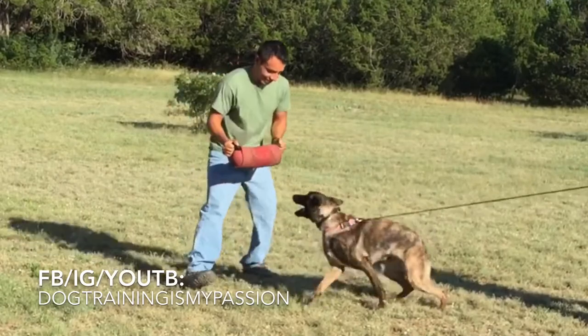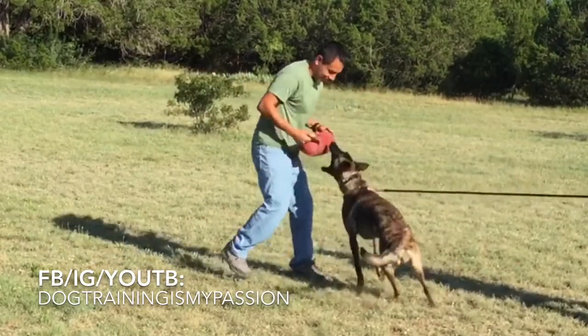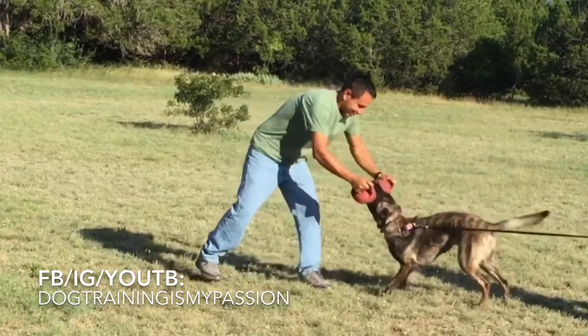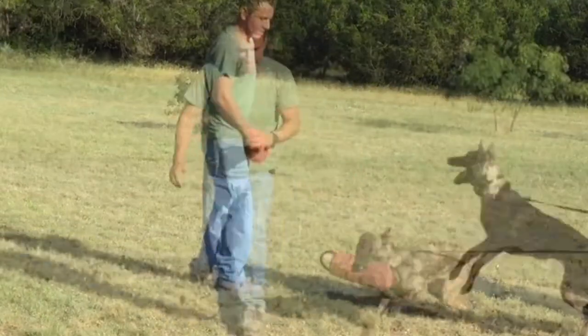Grip and strike are a little bit related but a little bit different too. A dog could have a really nice strong grip but a pretty weak strike, and this is kind of how you would address that.